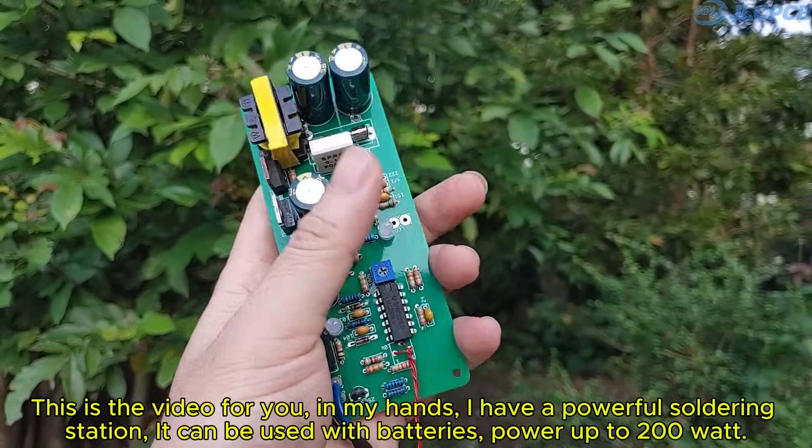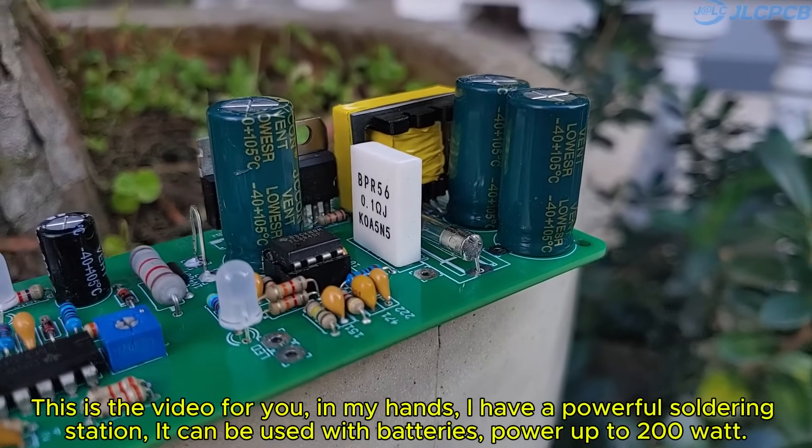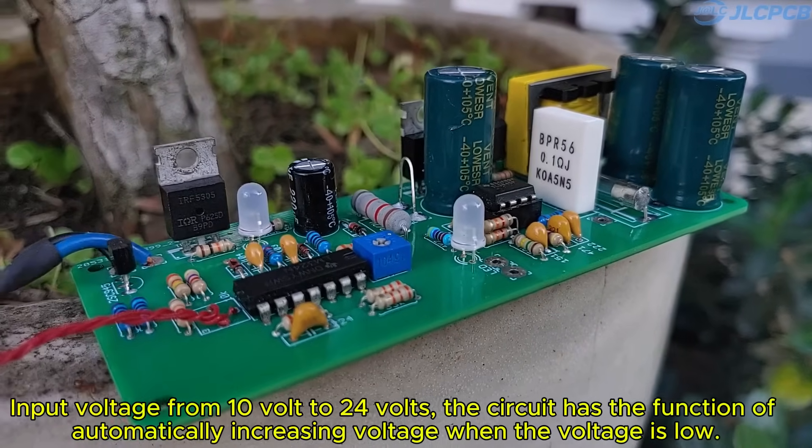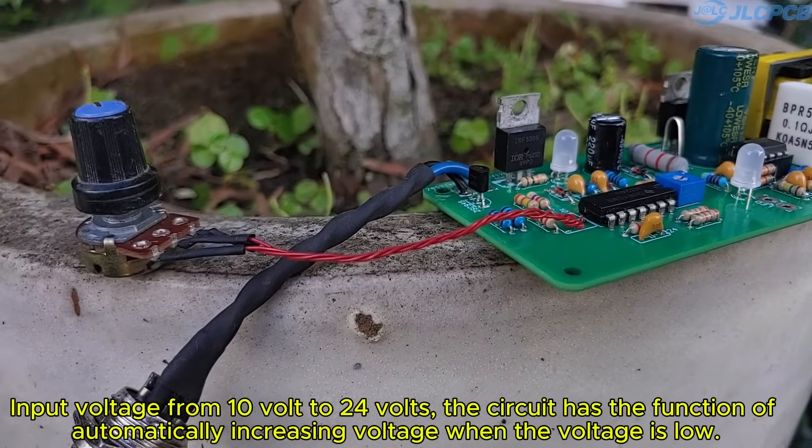In my hands, I have a powerful soldering station that can be used with batteries, power up to 200 watts, input voltage from 10 volts to 24 volts. The circuit has the function of automatically increasing voltage when the voltage is low.